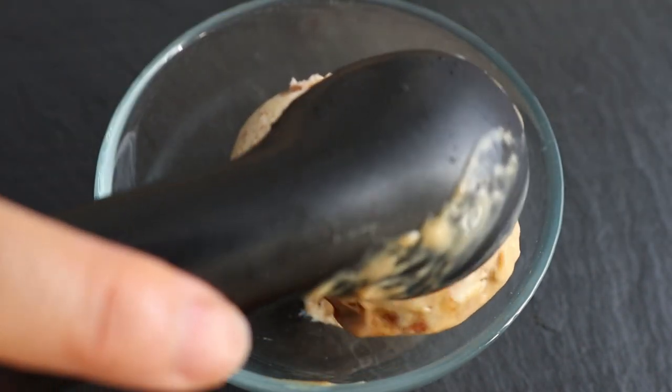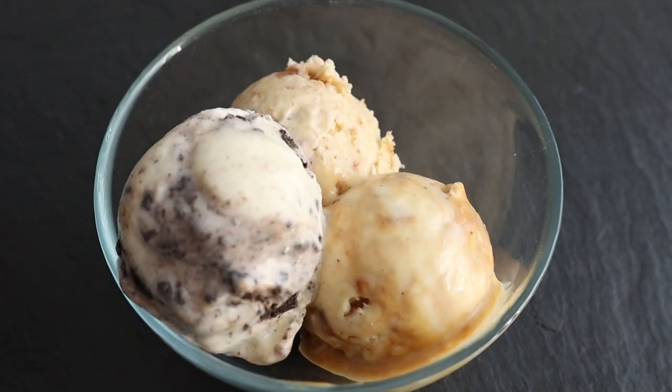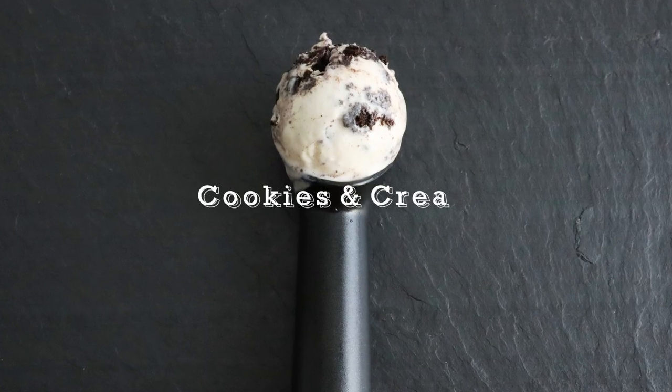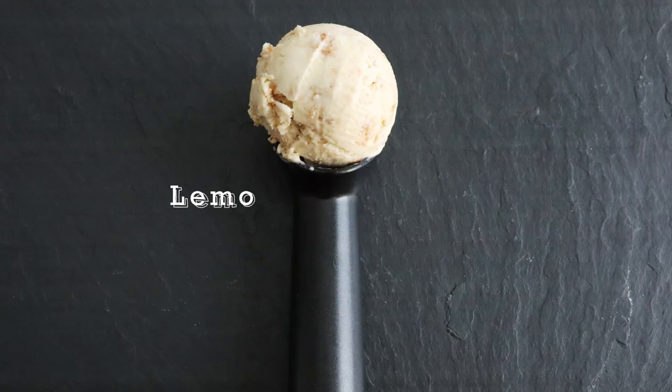With just two main ingredients, no cooking or churning, it doesn't get any easier or more magical than this. Hi guys, welcome to Gimme Lemons. I'm Annie and today we'll be making three amazing ice cream flavors: classic cookies and cream, a Korean honeycomb candy called dalgona, and lemon meringue pie.